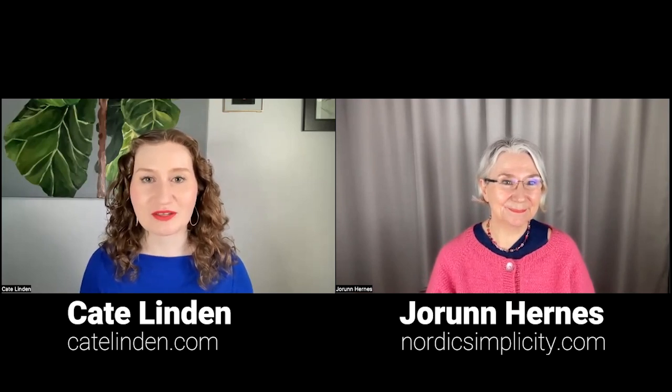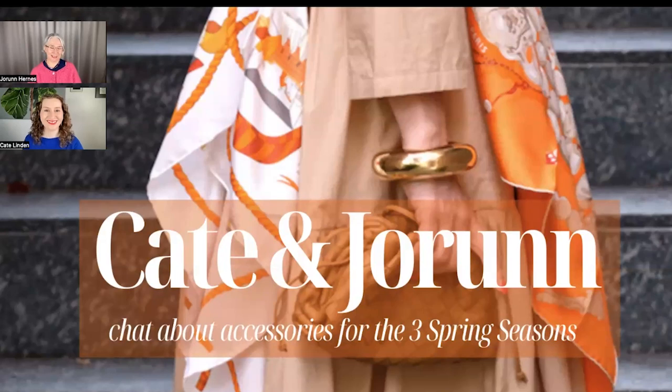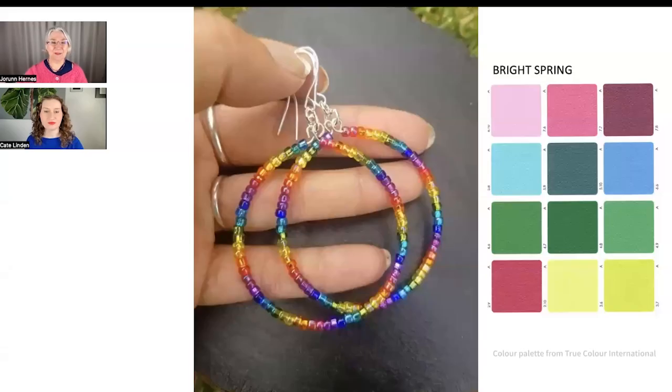We're back with our next installment of accessories for all four seasons. This episode is going to be about the springs — we're going to talk about light spring, true spring, and bright spring. Let's dive right into it.